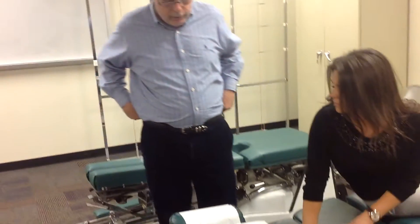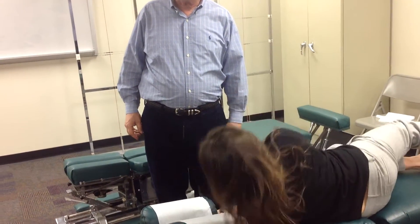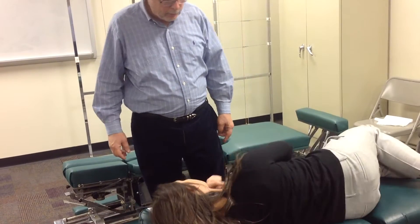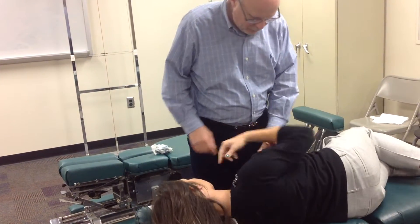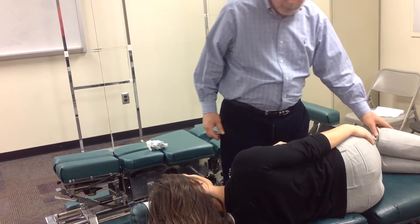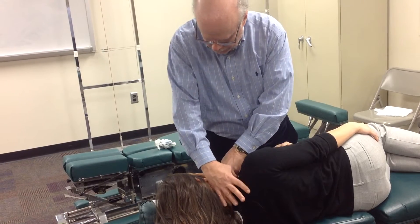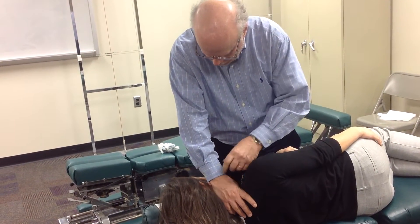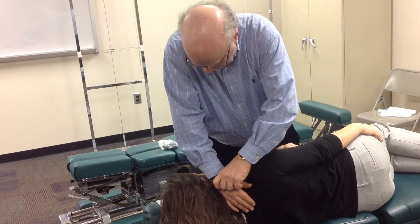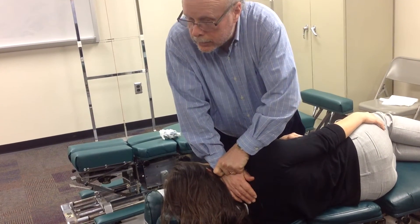If doing the toggle from in front, I'd stand down here, have her in the toggle position with knees together, do my setup — posterior to anterior, superior to inferior, tissue pull — then stabilize and thrust: posterior to anterior, superior to inferior, lateral to medial.